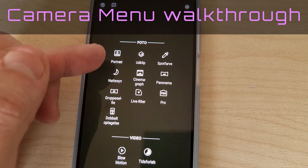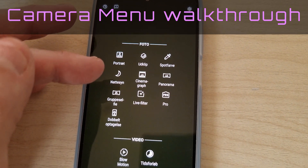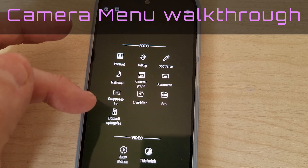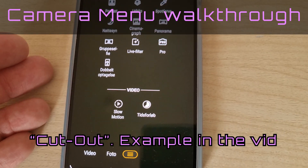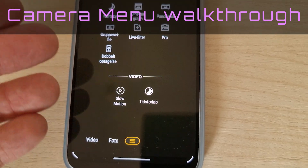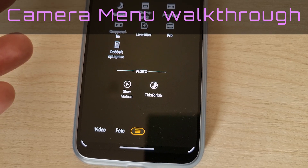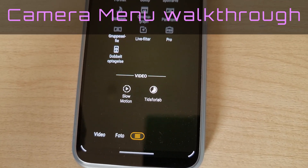But you've got all these different options such as portrait, spot color, night vision, cinegraph, panorama, group selfie, live filter, pro, double take, and outclip. For video, you have slow motion and hyperlapse. So those are the options in the video, besides just ordinary stabilized video, which we will check out right now.